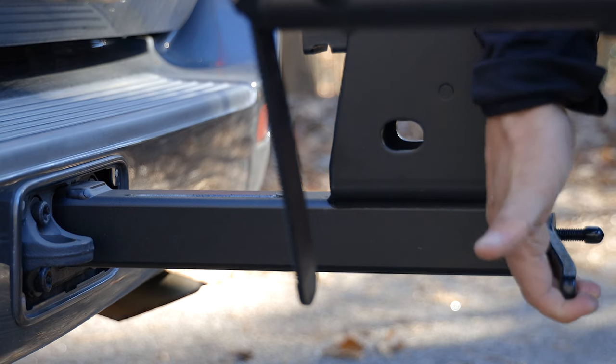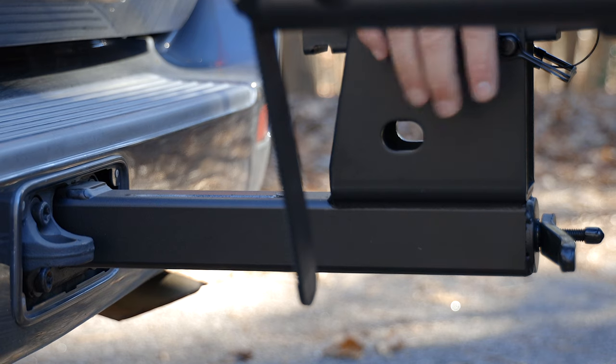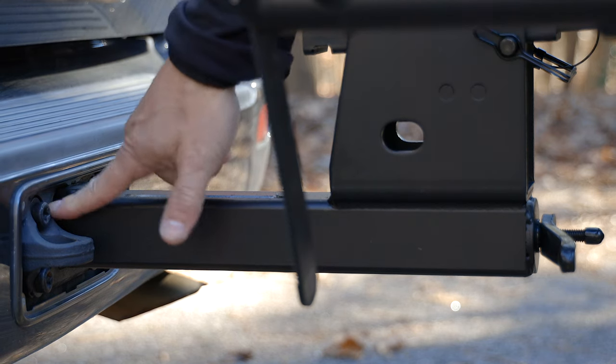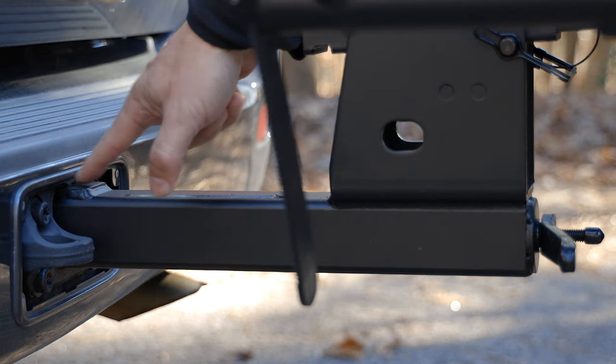By putting compression on the hitch pin with this tensioning rod, this rack actually sandwiches your receiver between the hitch pin and this welded stop.